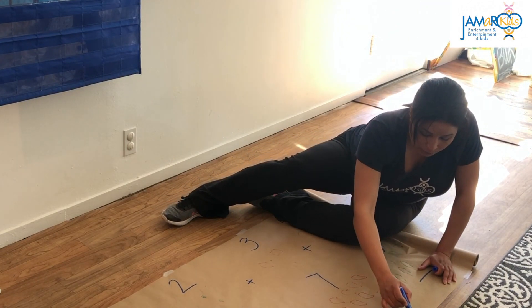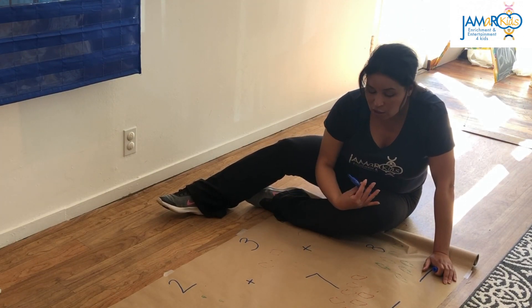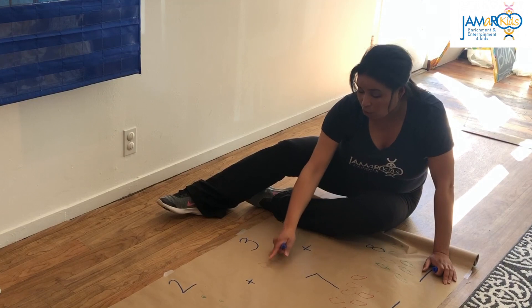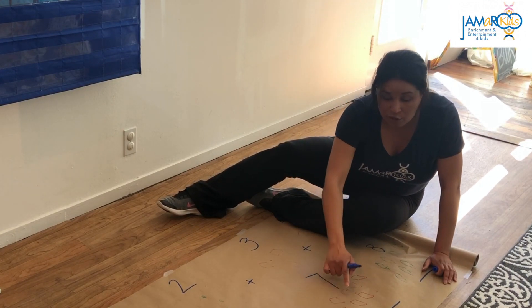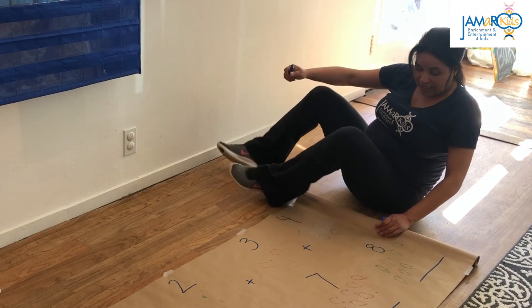We really want to make sure that when we're doing this, we're encouraging our students to count along, and they're also pointing and using their fingers — that's perfectly fine. We're going to get to the last set of pictures.